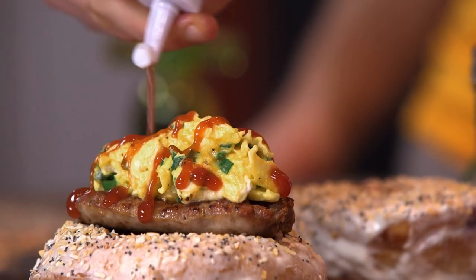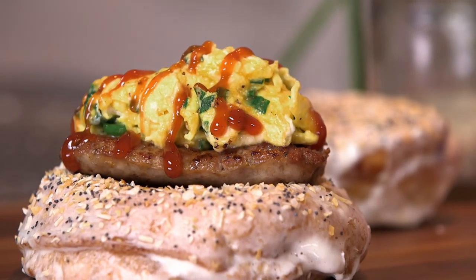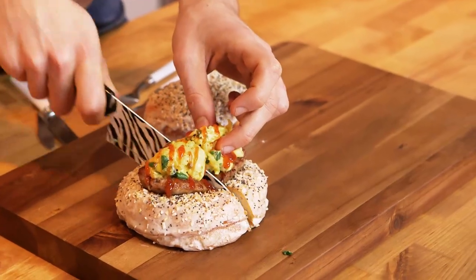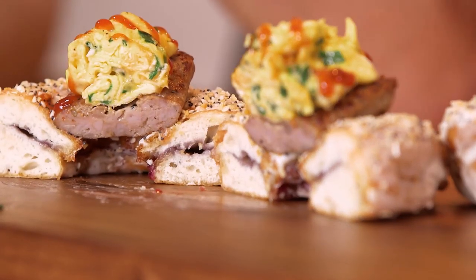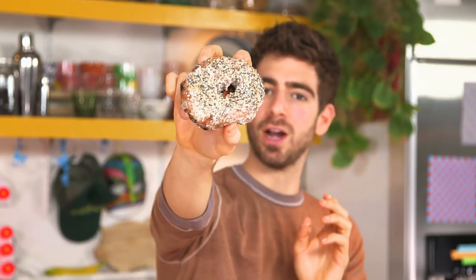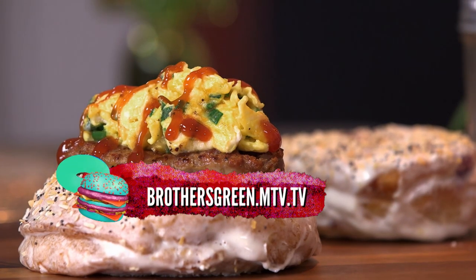We can eat! You cut into that and you do it like a man. Oh, I don't think you're ready for this jelly. It tastes delicious. Oh my God — that's something special. Good job, my friend. Friends, try this out at home — you will love it. Want to make your own jelly-filled everything bagel-nut? Stop by brothersgreen.ntv.tv.